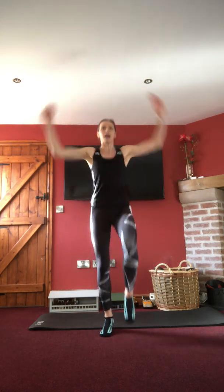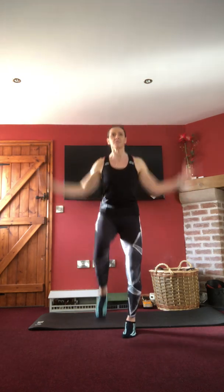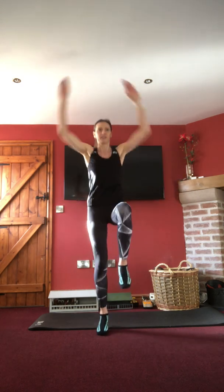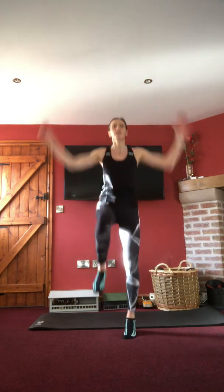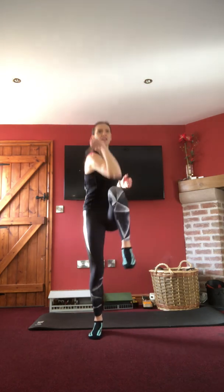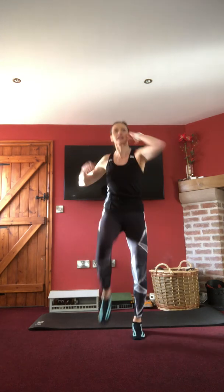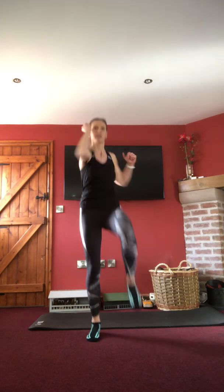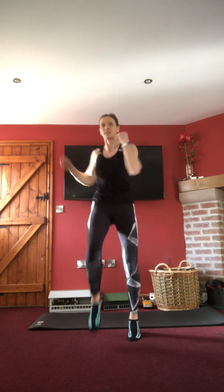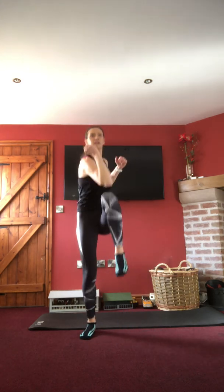Change into arms above the head — a pull-down movement — carrying on with either the march or the little bounce. Then alternating elbow to knee, really thinking about pulling that tummy in nice and tight because we're working through the obliques here. Keeping those shoulders back.